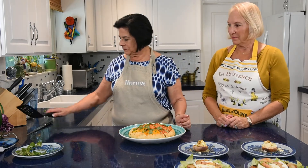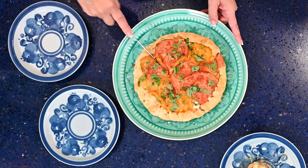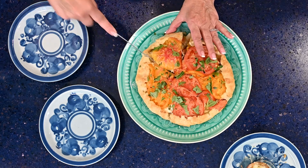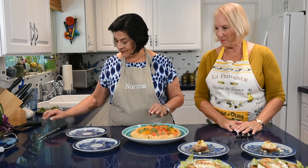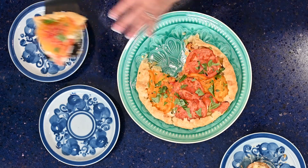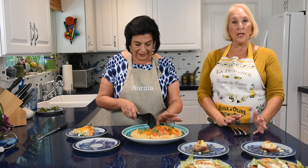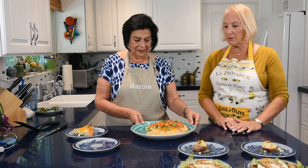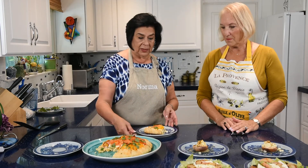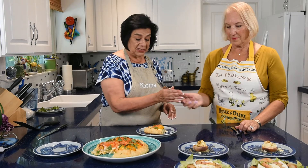Let's cut into the crostata and see what we have — it's still warm. What a perfect summer brunch, or dinner, or early fall dish with all the colors. You can see it's still oozing a little goat cheese. You can serve it as assembled here or alongside any kind of green salad. Bon appétit!